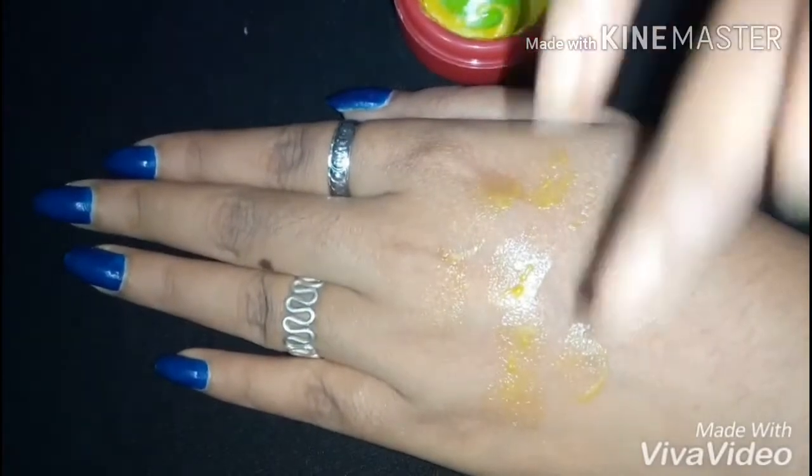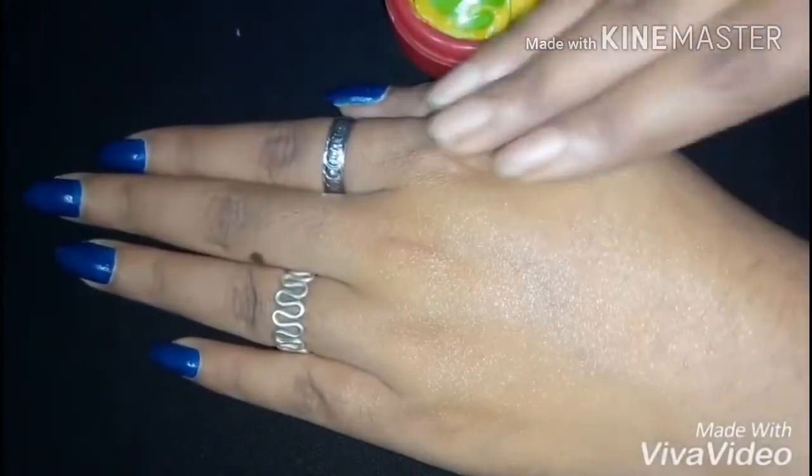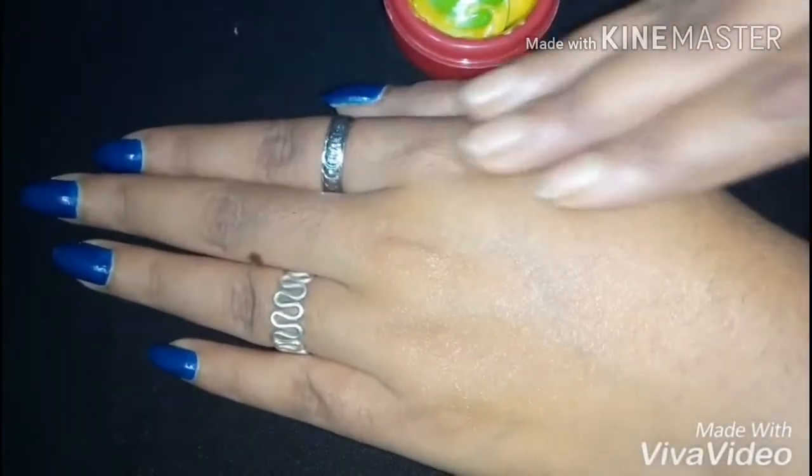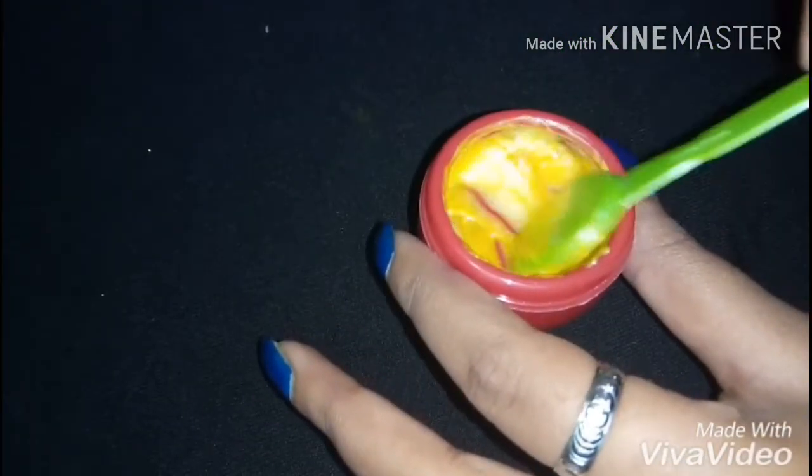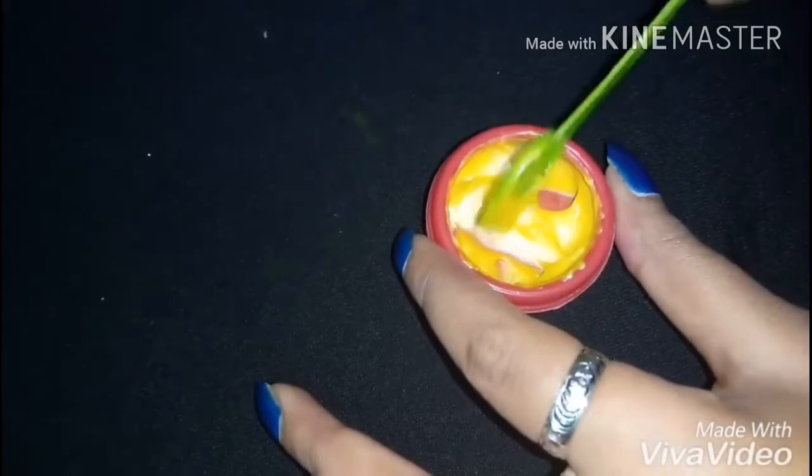Now I will apply it to my hands to show you how it works. You can use a small amount daily at night before sleeping. You can see that after applying it to my hands, there is a gold glow — a very beautiful shine. It gives a little golden shine, a yellowish tone, so you can understand how it will work on your skin. Make sure you use it in a very small amount. You can store it easily at home and it will last for 10-15 days.